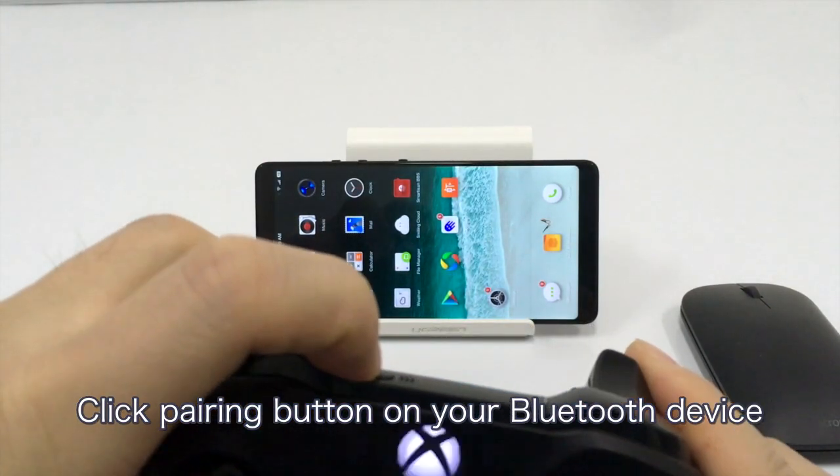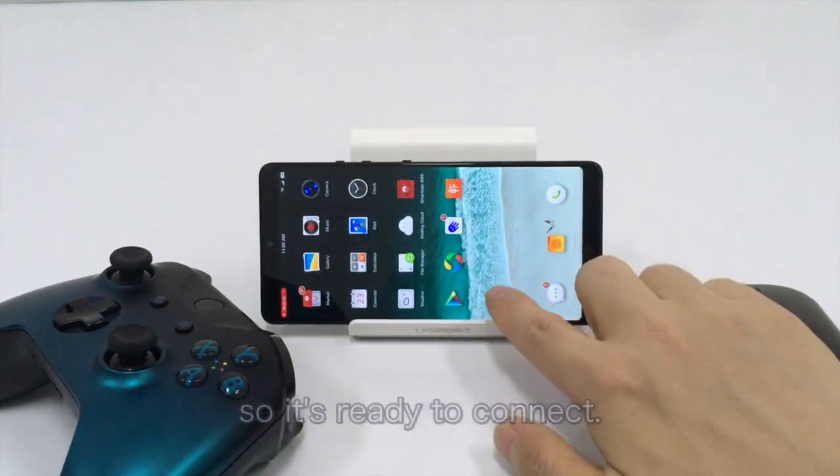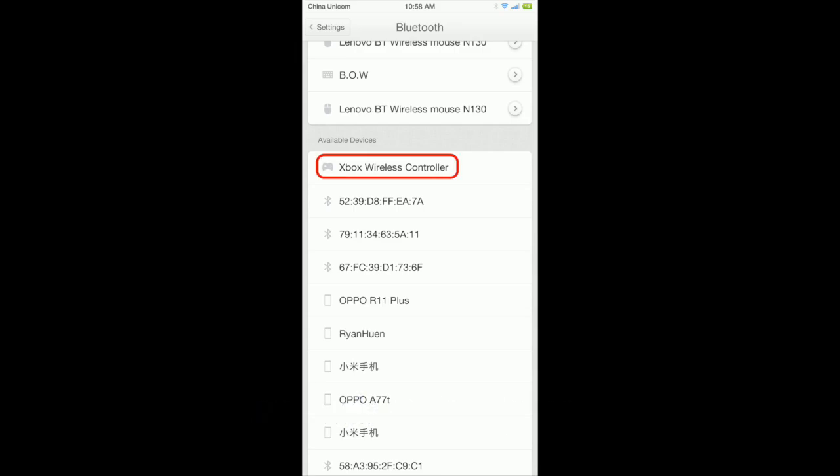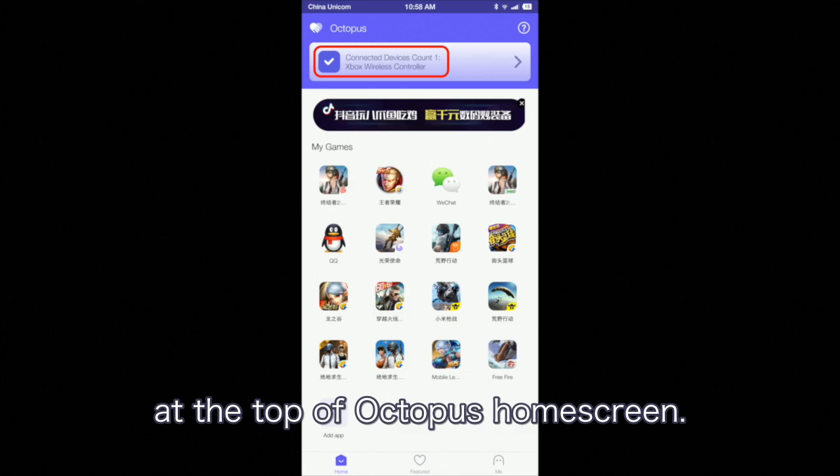Click the pair button on your Bluetooth device so it's ready to connect. Go to the Bluetooth settings on your phone and select the device. Check the connection state at the top of the Octopus home screen.